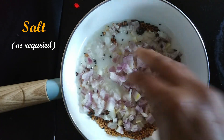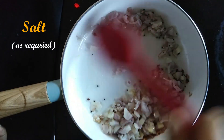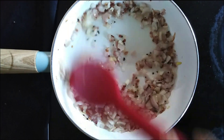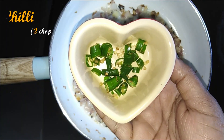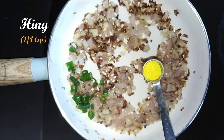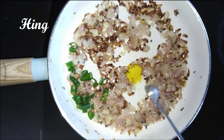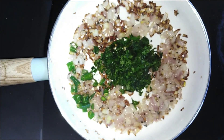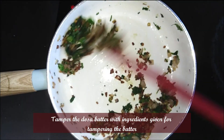Once the mustard seeds splutter, add the onions. Add salt when the onions are softening. Sauté the onions well. Add 2 green chillies. Then add asafoetida (Perungayam) and finely chopped coriander leaves. The raw smell of the asafoetida will go away.